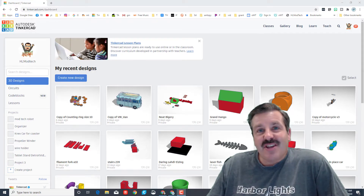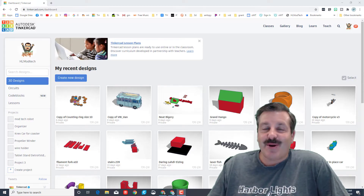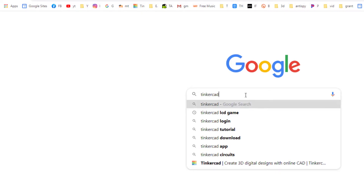Good day friends, it is me HL Mod Tech, and it's time to build a Tinkercad house 2020 edition. Let's get cracking. Step one is to get to Tinkercad — you can type it into a Google search.